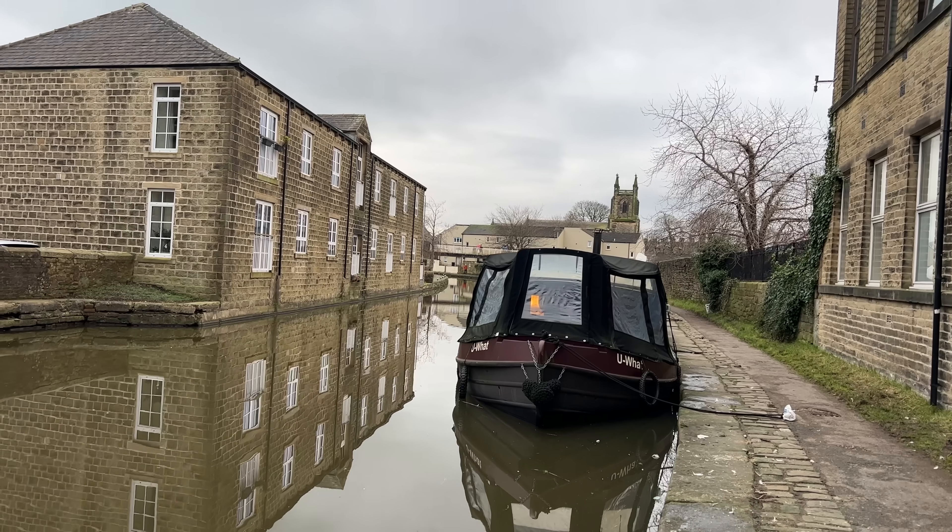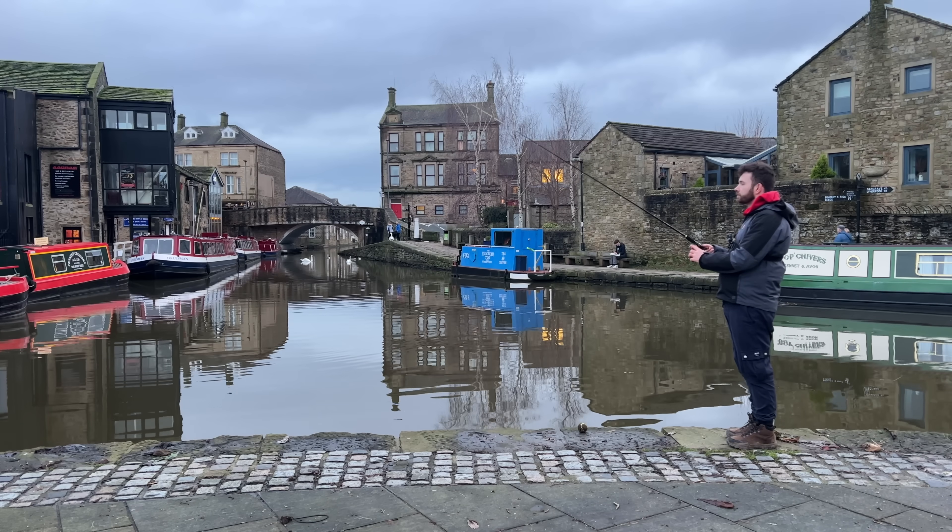Fish, oh fish on, fish on! I'm currently making my way into a town centre to try to catch some of the monster fish that live there.